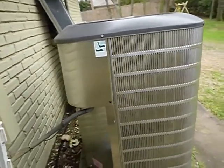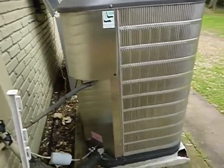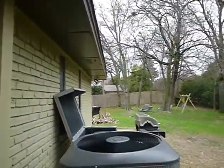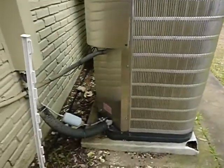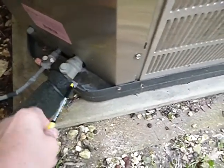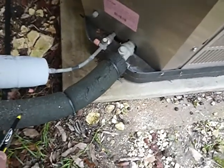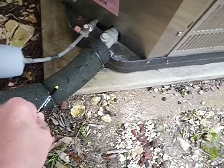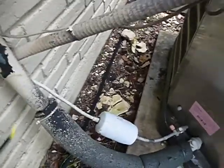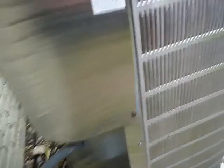This is the AC unit — it's a Nordine, four tons, about 11 years old. They're designed to last about 20 years. It should be level and have a rain diverter above it. It's an R-22 system, and since 2005 installation should have had anti-theft Schrader valve caps on the refrigerant service ports. The insulation is the wrong kind of foam, UV rays have destroyed it, and we're losing some refrigerant. The coils are very dirty.